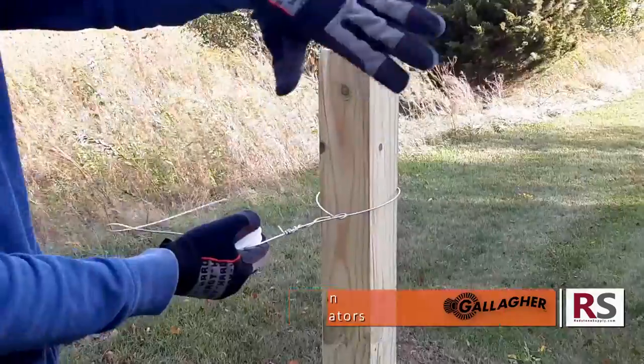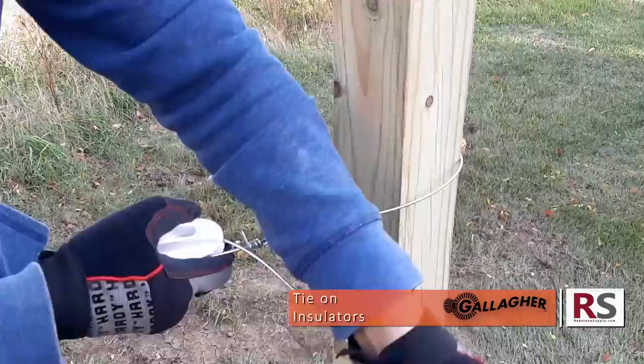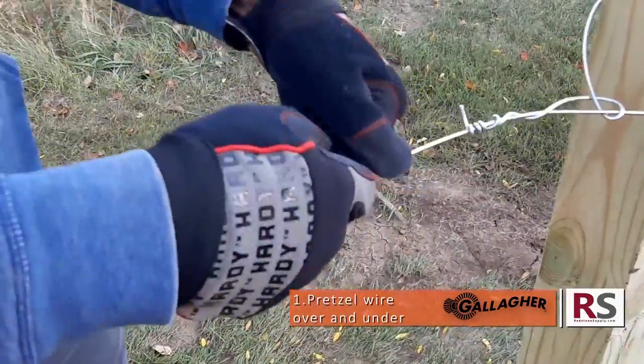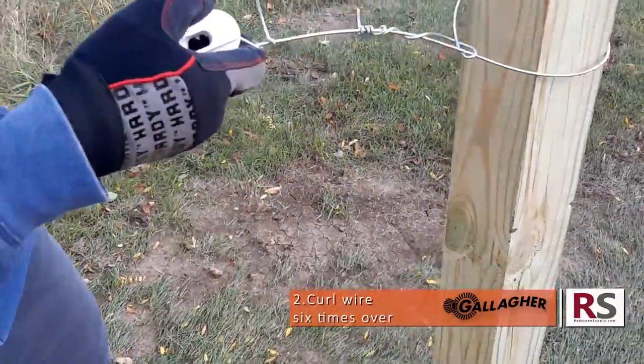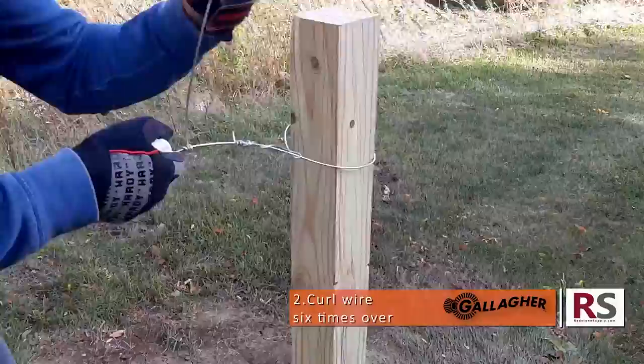To fasten an insulator like this one sold by Gallagher, spool it onto your wire and pretzel that wire over itself so that it crosses at the midpoint of your termination knot. Then curl that wire six times over itself so that it forms six neat, tightly bundled wraps.